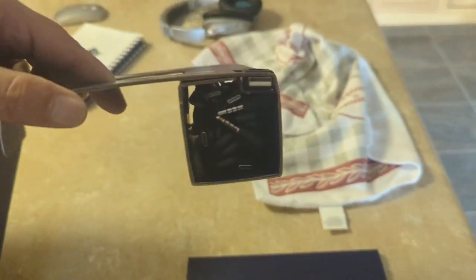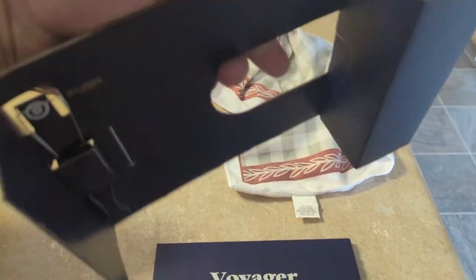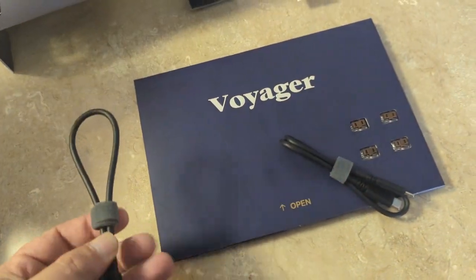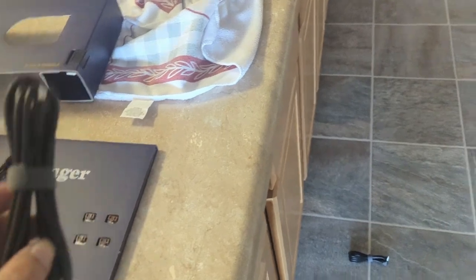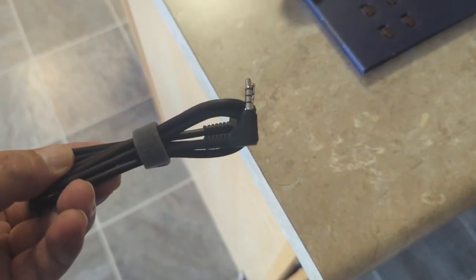Got a C to A dongle, all the cables and everything necessary to get everything working. Got a short C, a medium C, a really really long C, and — yep — TRRS cables.